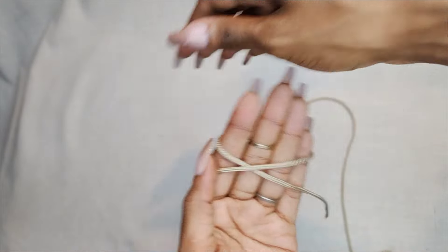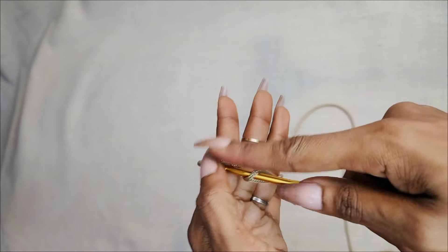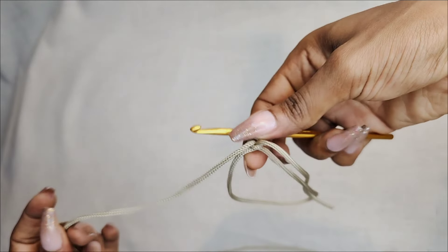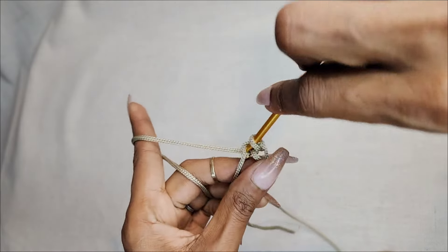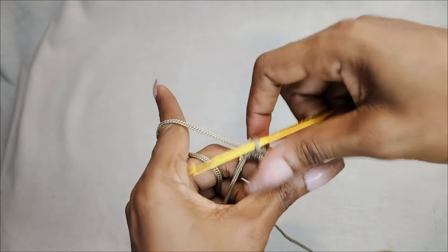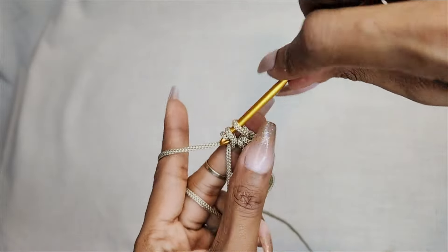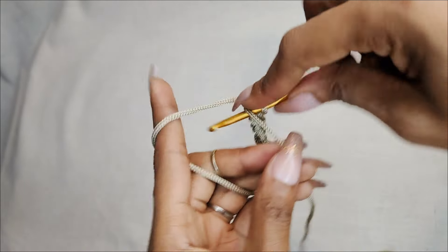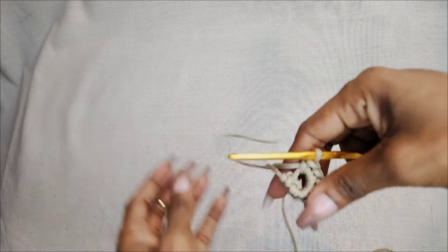To start off, I'm going to be making a magic circle. Just wrap your yarn around your hand like this, then start by grabbing the yarn in this direction, making a loop like that, and then I'm going to chain six. Once you're done chaining six, you want to pull...